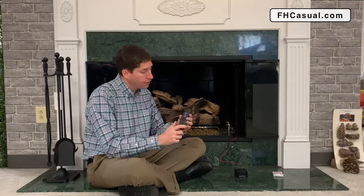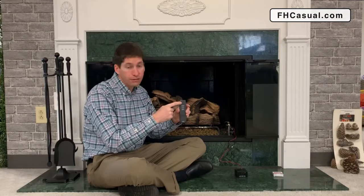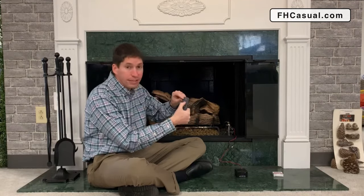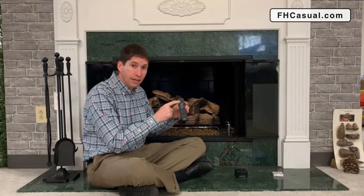The first thing I'm going to diagnose is: does the handheld part seem to be working right? There is a red LED indicator on this remote that will tell us that. When I hit the on button, I can see that the red LED indicator is working, so I know there is power to the remote. Should you not see that LED indicator working, you know that you need to replace the batteries in the remote.